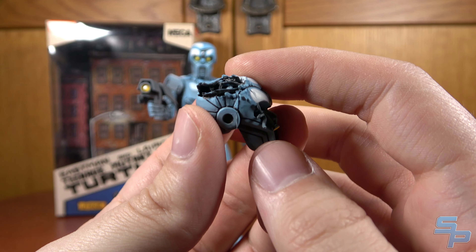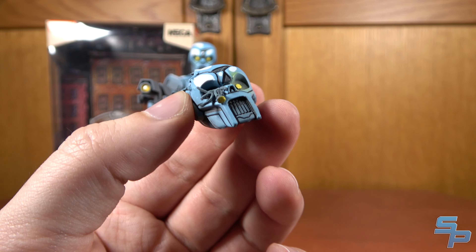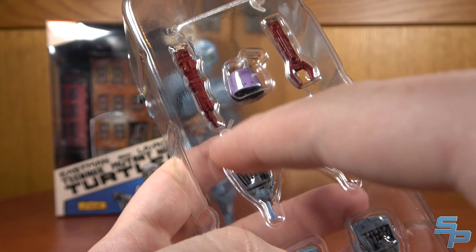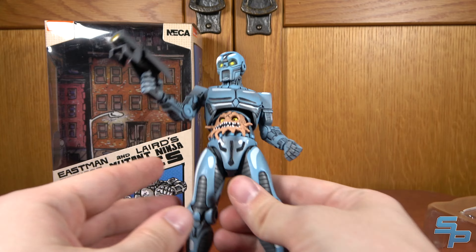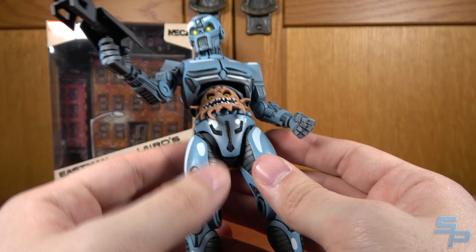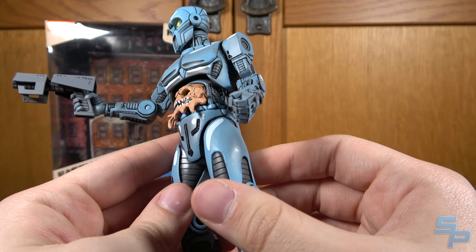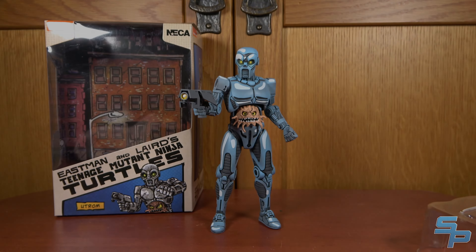He's also got a partially smashed head with wires and stuff exposed and an eye sticking out, which is really cool. The figure comes with a little thing for the Utrom to drink and a couple of tools and some extra hands. This is definitely my favorite single figure still, even though it was the third one released. I love this design, and it's something we don't get very often in Turtles lines — an actual Utrom robot like this.